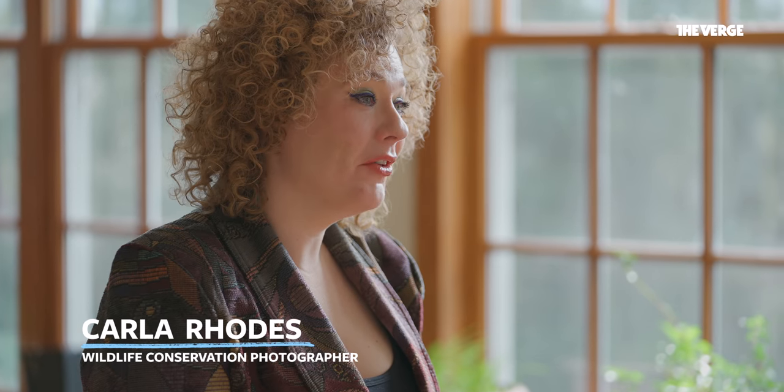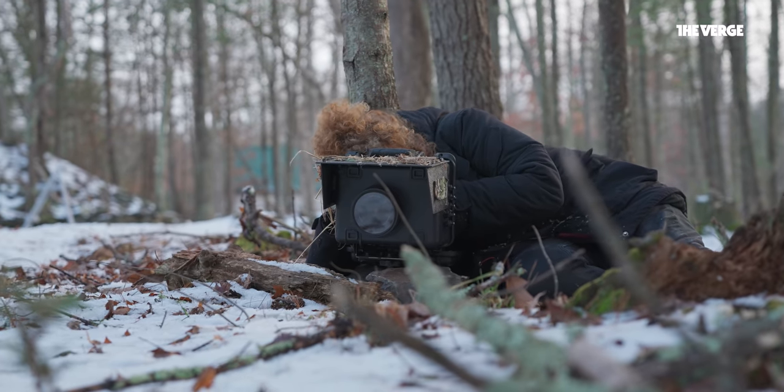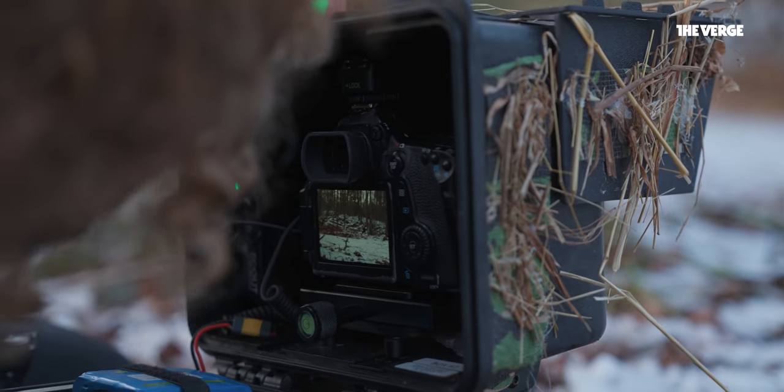I'm Carla Rhodes. I specialize in wildlife conservation photography, and I absolutely adore camera trapping.